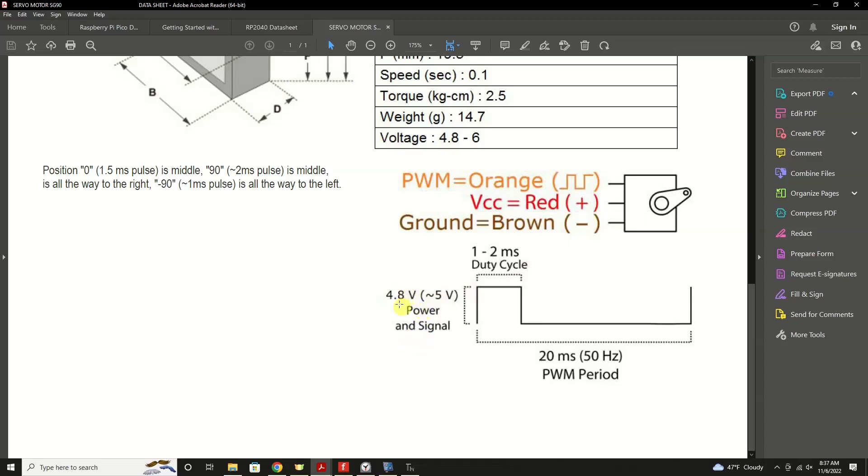The power and signal should be in that 4.8-volt range, roughly 5 volts like we usually do — that's perfectly good for these. Some servos are rated at a higher voltage and you can power them that way even with a Pico, but you'll wire it a little differently. The important thing to understand here is the PWM signal spec. If you don't understand PWM signals, please review the other video. We need to be running at 50 hertz, which is 20 milliseconds of total wave time. Our working range is 1 to 2 milliseconds to control the full 180 degrees of motion. So 0 degrees is at the 1ms mark, 90 degrees is halfway, and 180 degrees is at 2ms — that's what the datasheet is explaining.